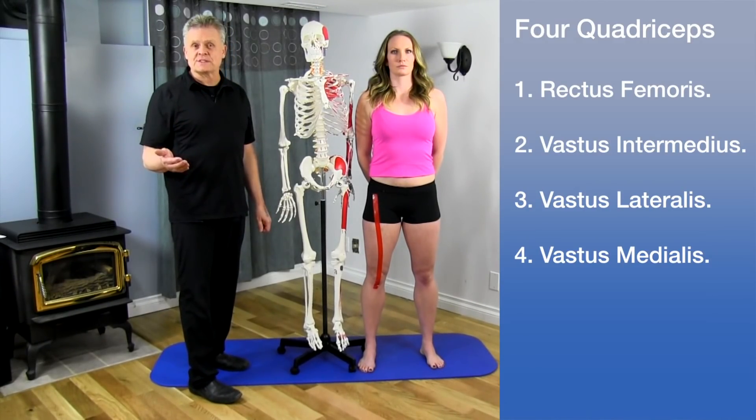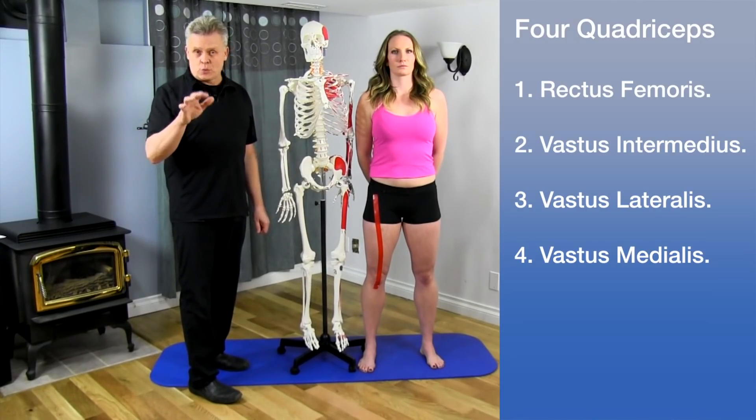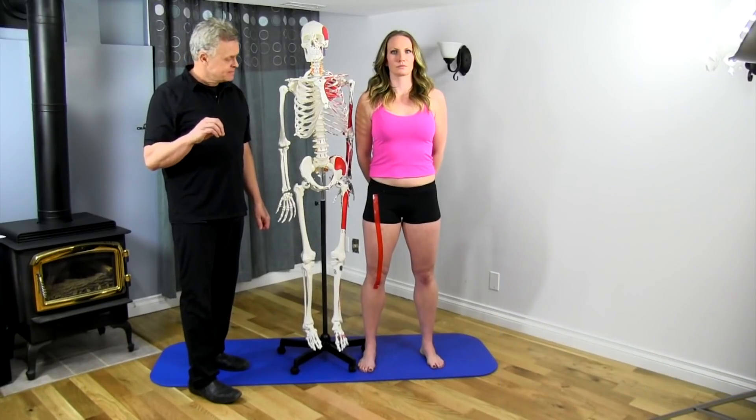The four muscles are the rectus femoris, the vastus lateralis, the vastus medialis, and the vastus intermedius — which is quite deep. It's also a vastus.